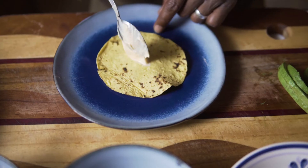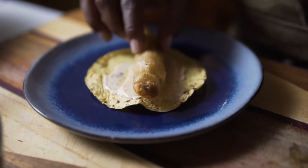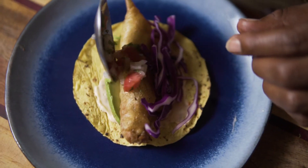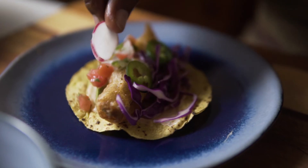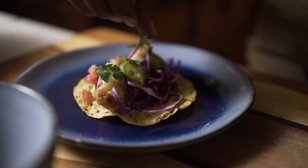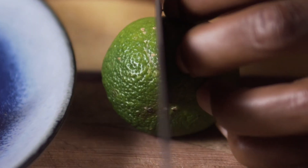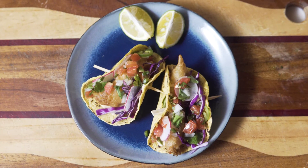Now let's plate it. Spicy mayo on the bottom of my taco, fish on top, and sliced avocados. A bit of red cabbage, pico de gallo, jalapeño for spiciness, radishes for crunchiness, cilantro for taste. Et voila guys — and don't forget the lime for the garnish. Look at this beautiful fried fish taco.